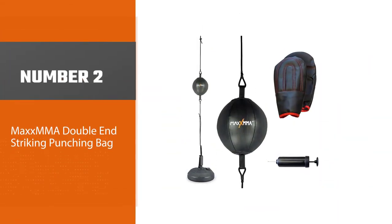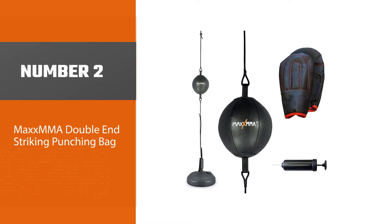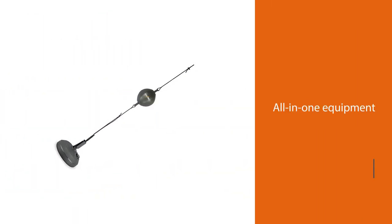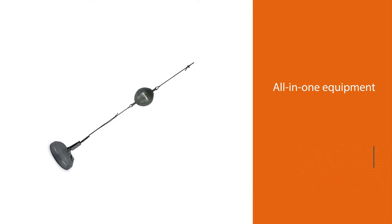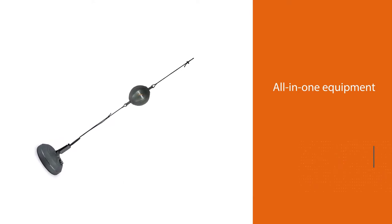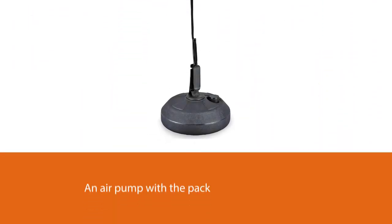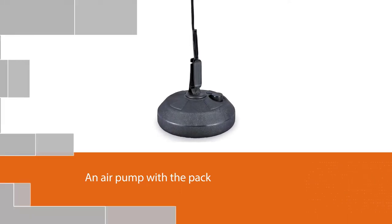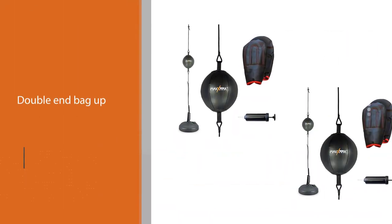Number two: the Max MMA Double End Striking Punching Bag. In case you are searching for all-in-one equipment that comes with everything you need, this kit is for you. You will get a ball, rubber bungee cords, gloves, a base mount, and an air pump with the pack, so you can quickly set the double end bag up wherever you want, even in your office to release stress.